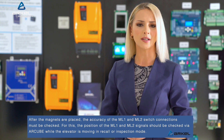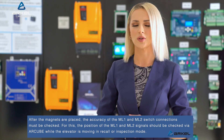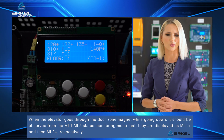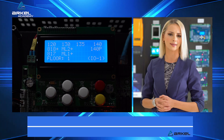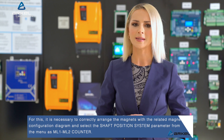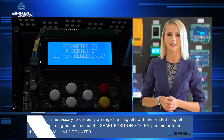After the magnets are placed, the accuracy of the ML1 and ML2 switch connections must be checked. For this, the position of the ML1 and ML2 signals should be checked via R-Cube while the elevator is moving in recall or inspection mode. When the elevator goes through the door zone magnet while going down, it should be observed from the ML1 and ML2 status monitoring menu that they are displayed as ML1 plus and ML2 plus respectively. If the system will not use a shaft copying feature, the deceleration and stopping operations must be insured through the 141 and 142 switches. For this, it is necessary to correctly arrange the magnets with the related magnet configuration diagram and select the shaft position system parameter from the menu as ML1, ML2 counter.